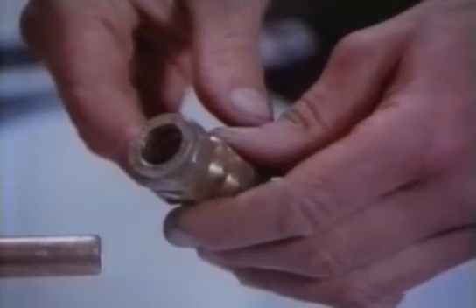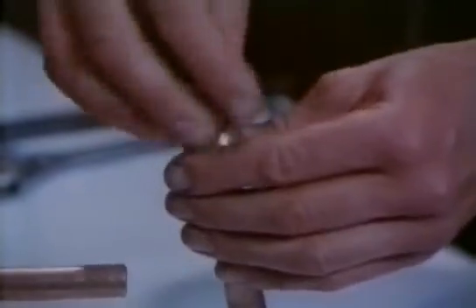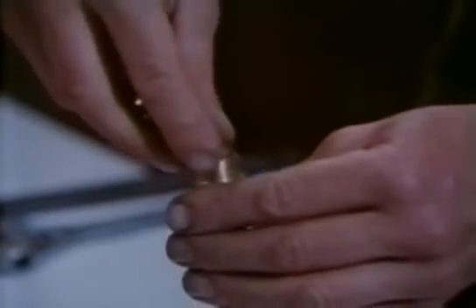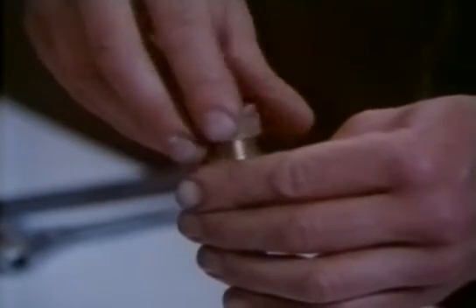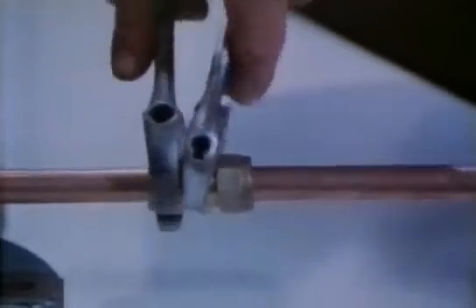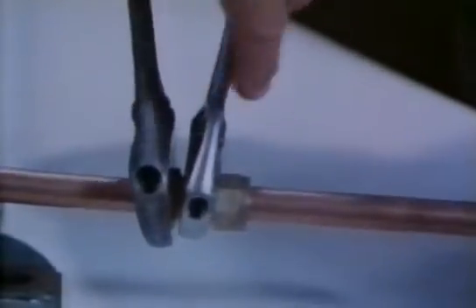There are two common sorts of connector used to join the pipes together. This sort is called a compression fitting, and it's rather ingenious. Inside are these soft copper rings called olives. When you tighten the nuts up, this squashes the olive against the pipe and makes the joint watertight.